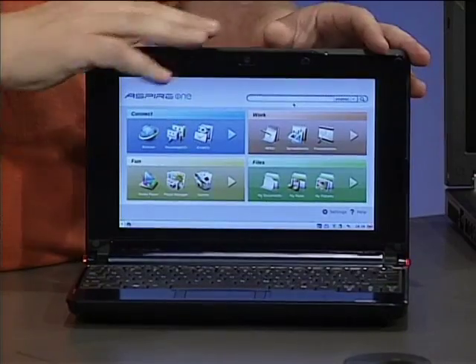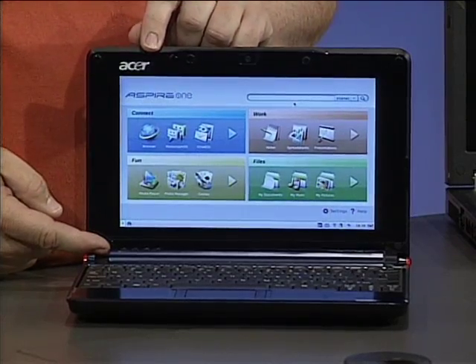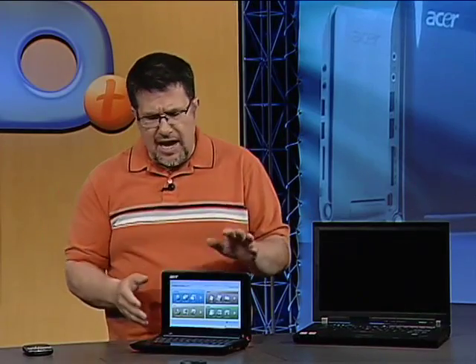The whole computer weighs less than one kilo. It's powered by Intel's Atom processor, which is ideal for frugal power consumption — because with a computer like this, you don't want to be tethered to a wall outlet. The screen is an 8.9-inch backlit LCD, with a resolution of 1024 by 600. We lose a little height compared to a standard 14-inch notebook's 1024 by 768, but the width is standard and it's a very clear, crisp screen — easy to read.